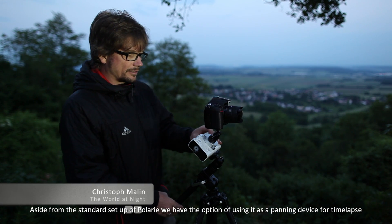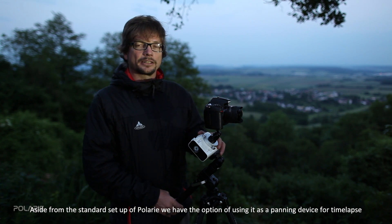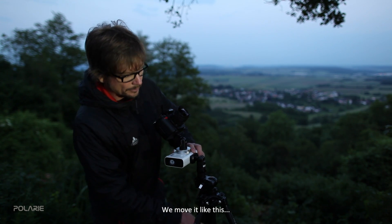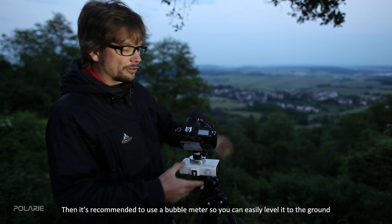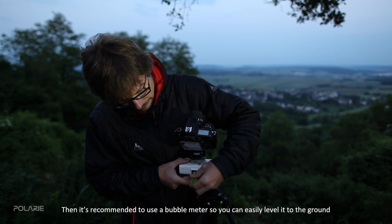Aside from the standard setup of the Polari, we have the option of using it as a panning device for time-lapse. In this case, it needs to be parallel to the ground. It's recommended to use a leveling device with bubbles so we can level it parallel to the ground.